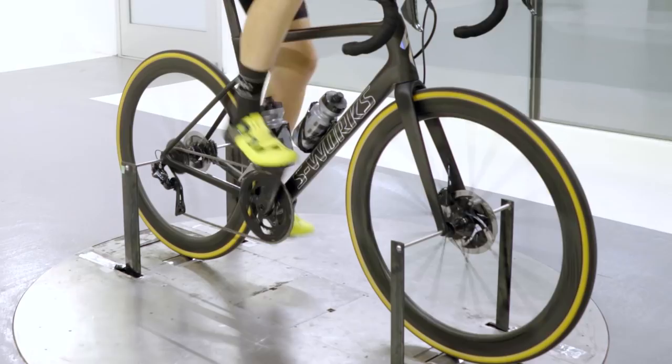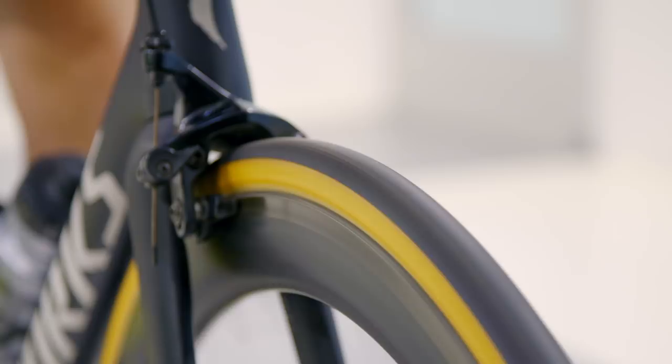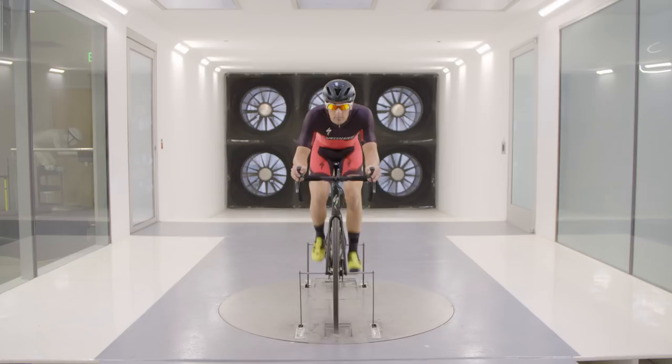In this particular case, we saw that the disc brakes were slightly faster than the rim brakes. But the real takeaway is that this notion and myth that there's an enormous difference between rim brakes and disc brakes is simply not true. So in terms of aero, you're free to choose whichever braking system you prefer. As always, if you have any questions that you'd like us to answer in the wind tunnel, please feel free to send them our way. Thanks for watching.